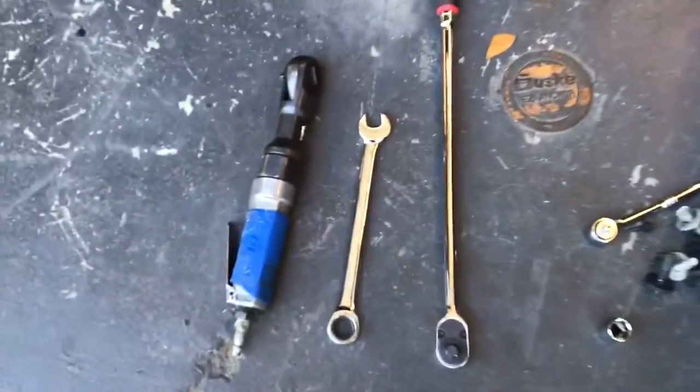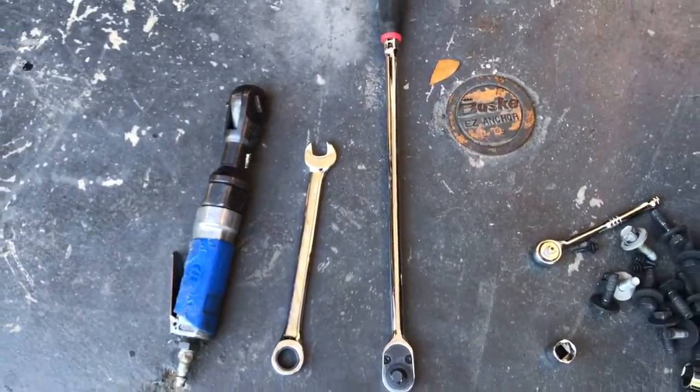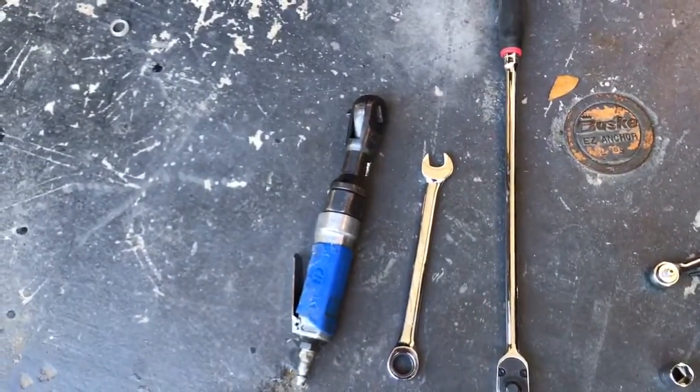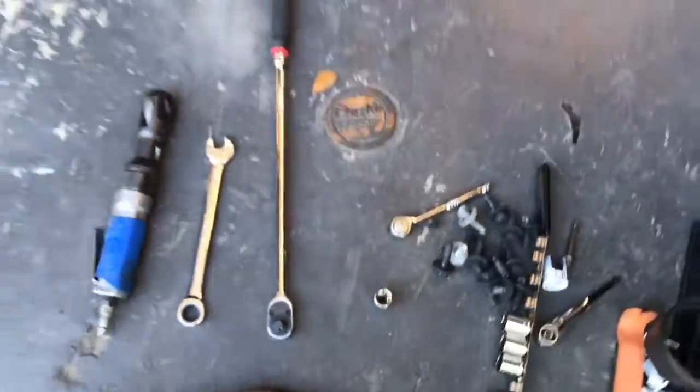You'll need some tools. You'll need a 15mm ratcheting wrench and some kind of ratchet, and then probably an air ratchet — makes it a little bit easier. They're all just 15mm, and then you'll need a 7mm socket as well.